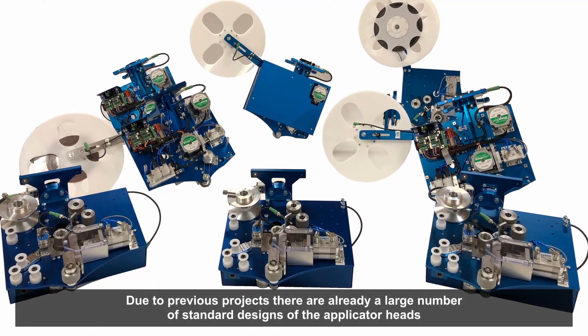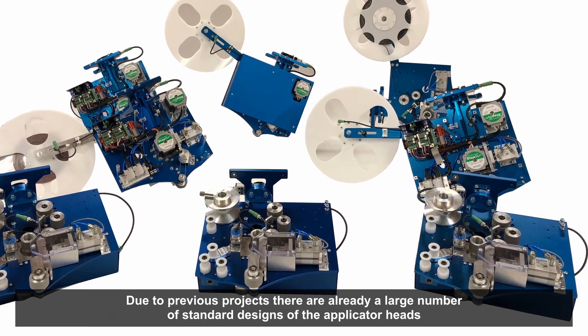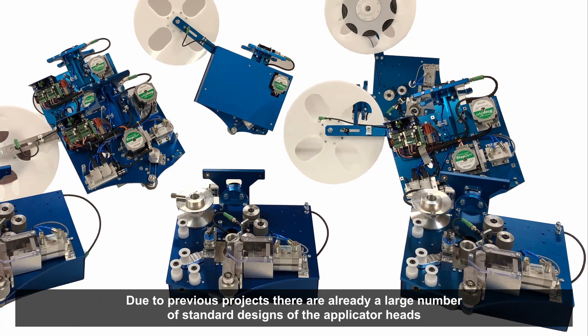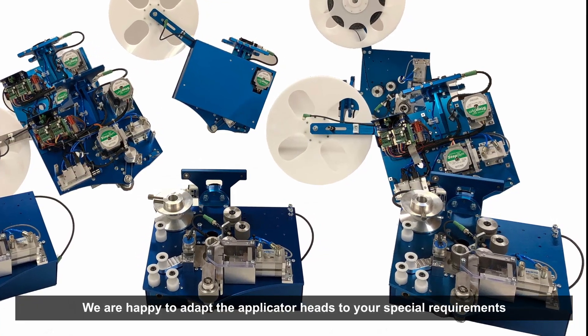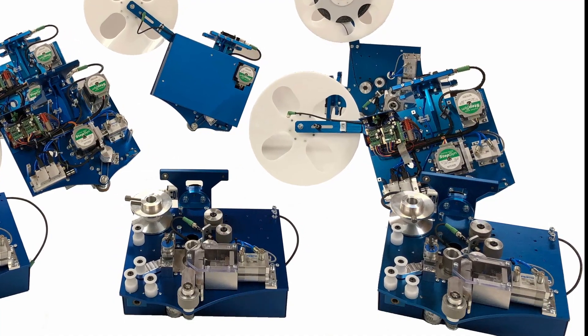Whether single-sided or double-sided adhesive tape, with inner liner rewind or outer, or completely without — through our projects we have already developed a variety of applicator heads. And if the standard version of the head is not sufficient, we will of course be happy to adapt it to your requirements.